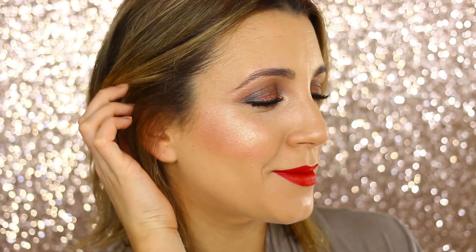So I hope you guys enjoyed this — just a quick review of these new Extra Dimension Skin Finishes that are going to be part of the MAC permanent line of highlighters. Don't forget to give this video a thumbs up. I hope you guys liked it, and I'll see all of you in my next video. Bye.